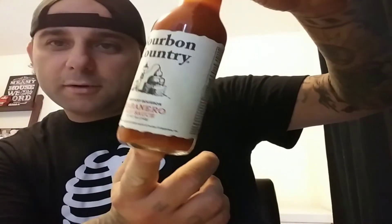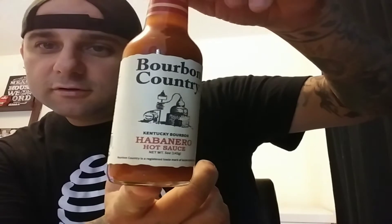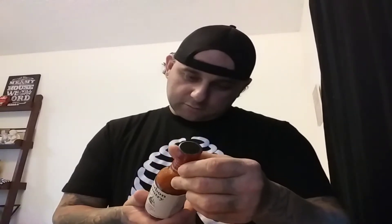Kentucky bourbon whiskey. Kentucky bourbon habanero. I don't drink anymore, but I love food that has whiskey in it — tastes really good. This is Kentucky bourbon too, so this is a double check in here. This is a Kentucky product. Bourboncountryproducts.com.